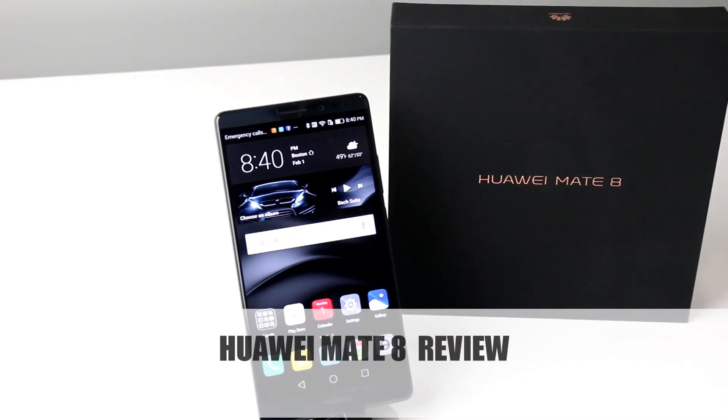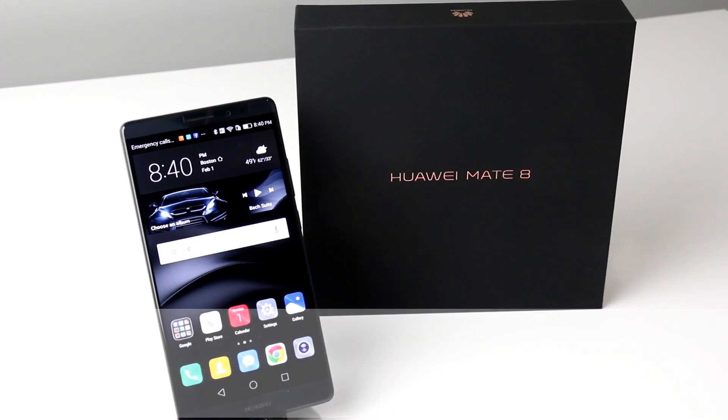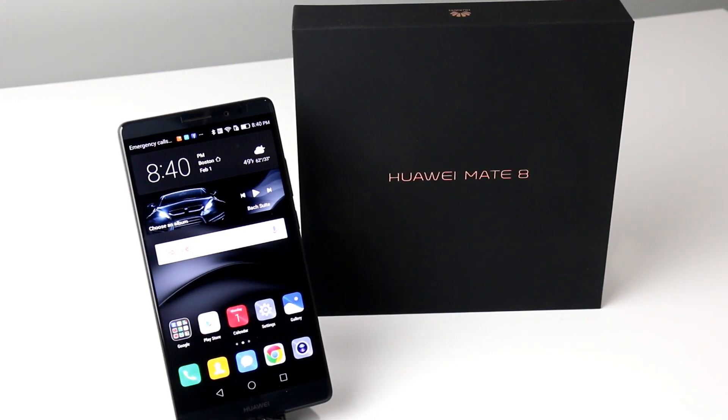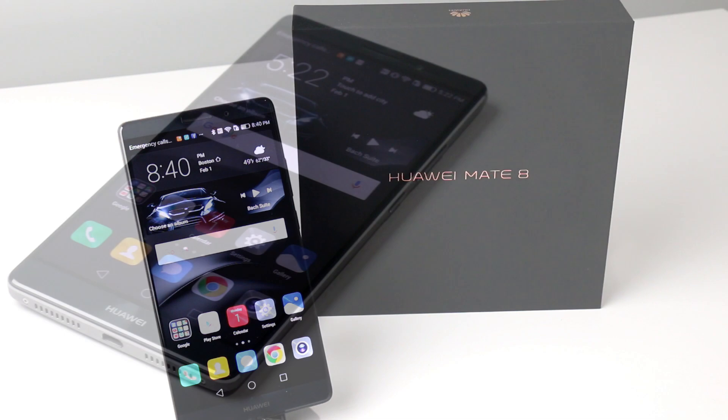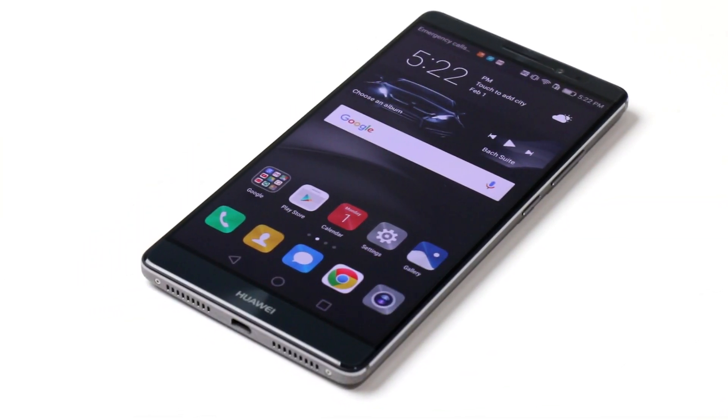Hey there, it's Dave Altavilla for Hot Hardware here with a quick look at the Huawei Mate 8. This is an all-new Huawei phone based on a large 6-inch full HD 1080p IPS display and Huawei's new Kirin 950 system on a chip.